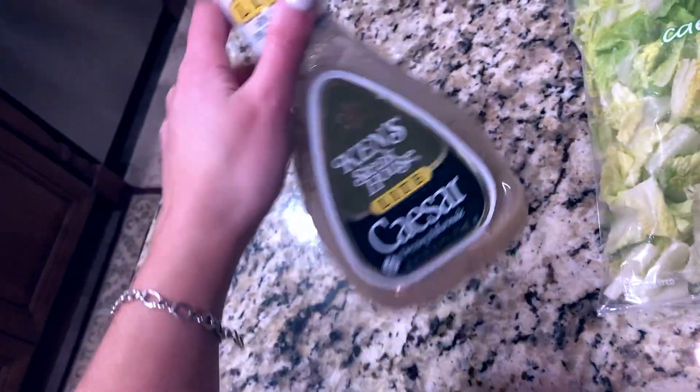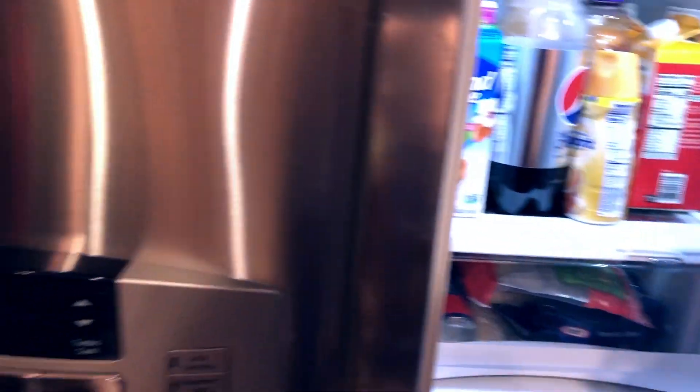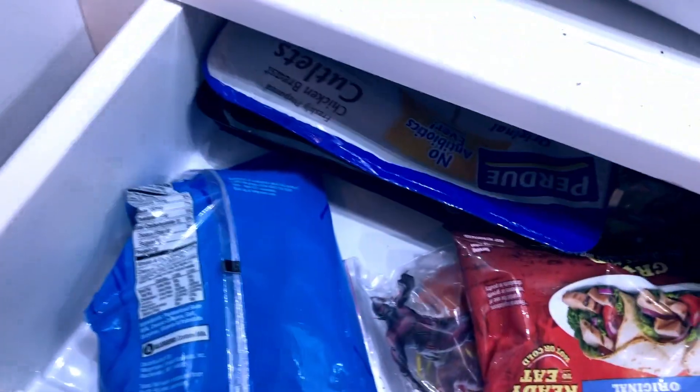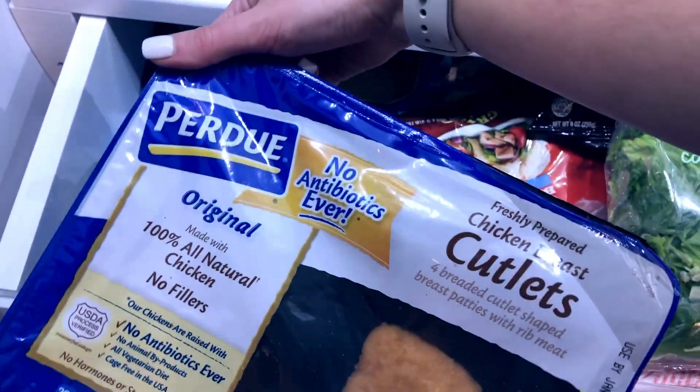This is the dressing I'm going to use — I'll put it in a little container to bring in tomorrow. For my salad today I used shredded chicken, but tomorrow I'm putting in a chicken cutlet. I heat it up at work and then cut it up and put it on my salad, because sometimes I just want warm chicken versus cold.